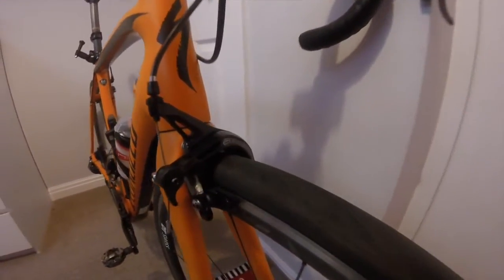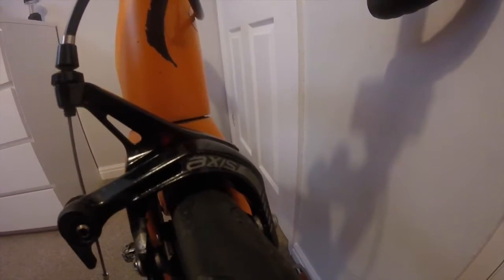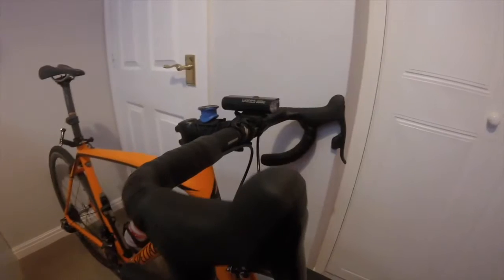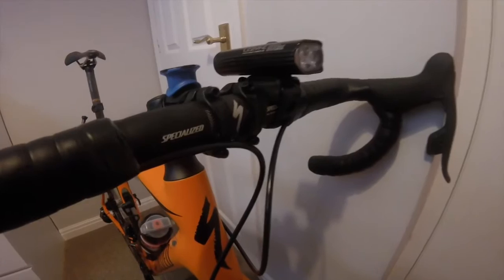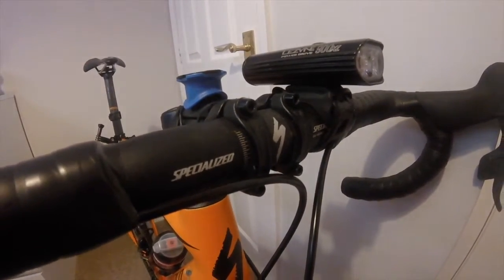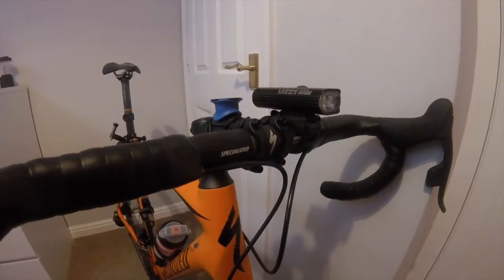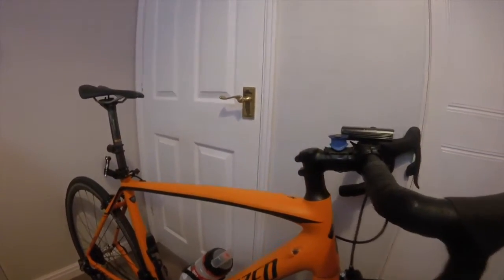The brakes are Axis. This is the Specialized handlebar — that is the only aluminium part on the whole bike. The forks are carbon and the frame is carbon.